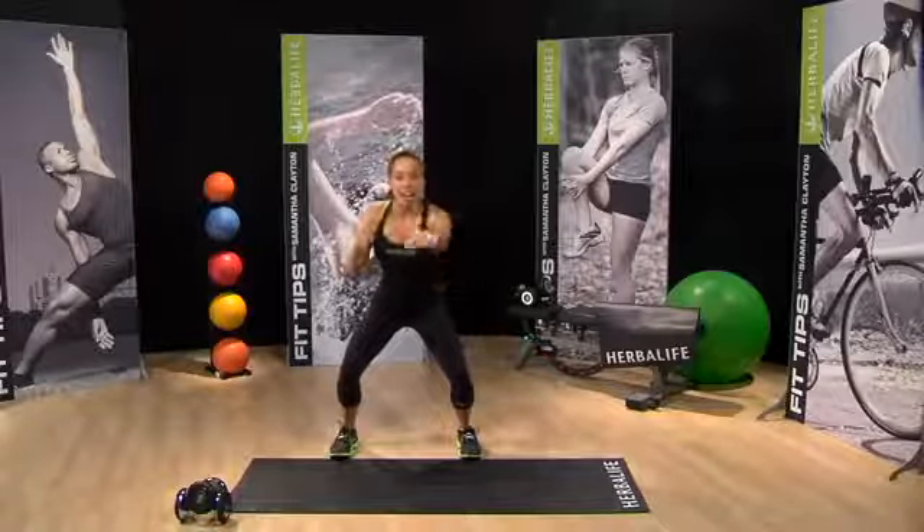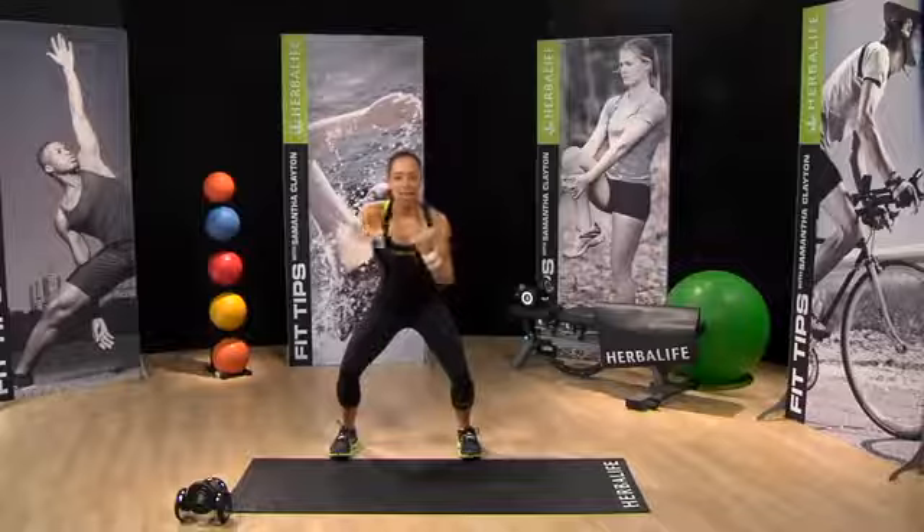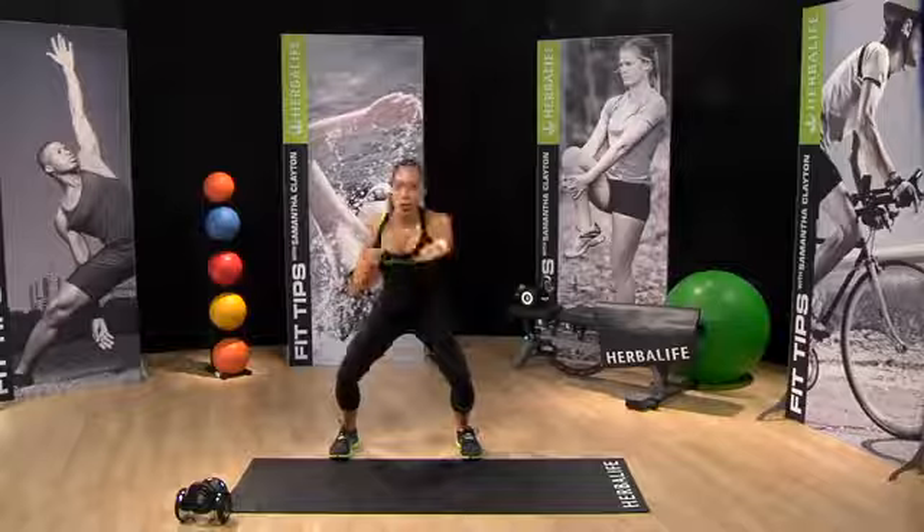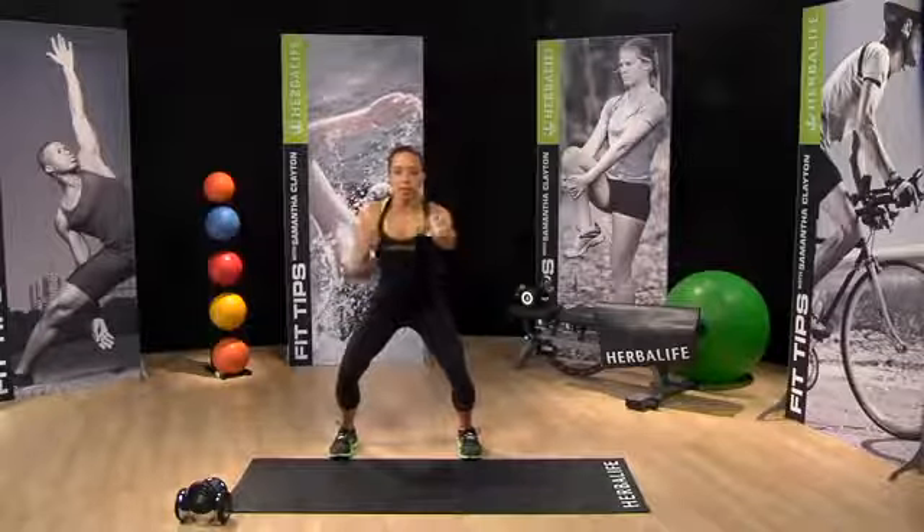I'm working the glutes, working the arms, and at the same time I'm engaging the abs. I'm keeping that core nice and tight. You can get lower, or you can just be right here. Nice, comfortable pace.